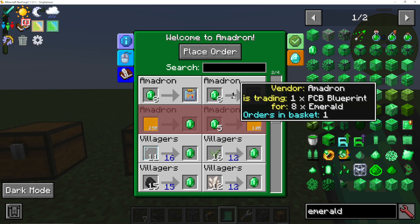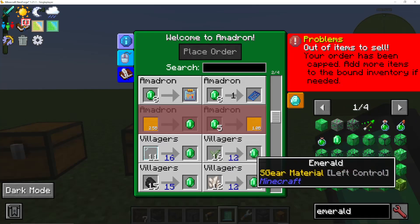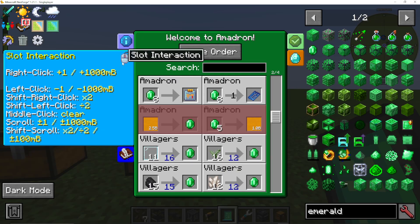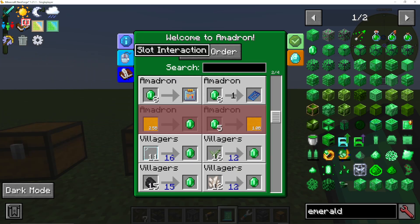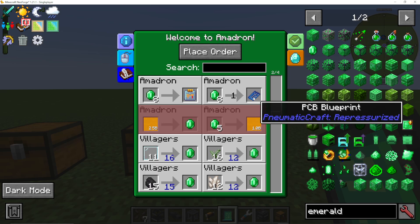You'll see there's a number one on here - orders in basket, one. If I left-click it goes down; right-click and I've added that order. You can add loads of orders if you want. You can also use middle-click and shift left-click. There's slot information here, but I'm just right-clicking to add this to my order. For this tutorial, we only need the PCB blueprint.